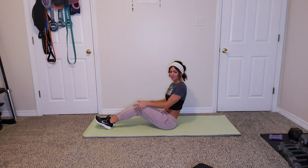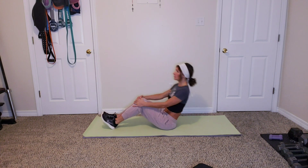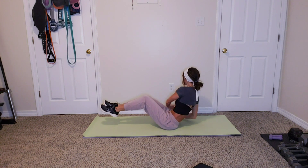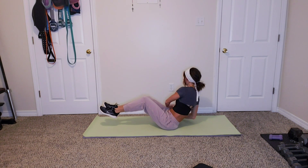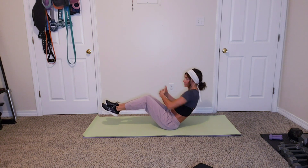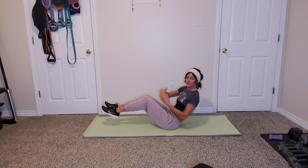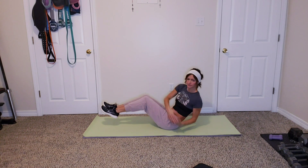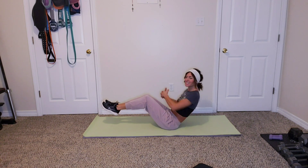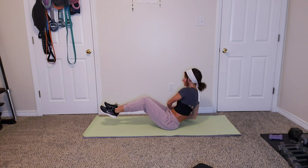Alright, Russian twist — you're doing great. In three, two, one, let's go! Side to side to side, touching the mat every time. I actually prefer to do these weighted because it kind of helps me bounce more.